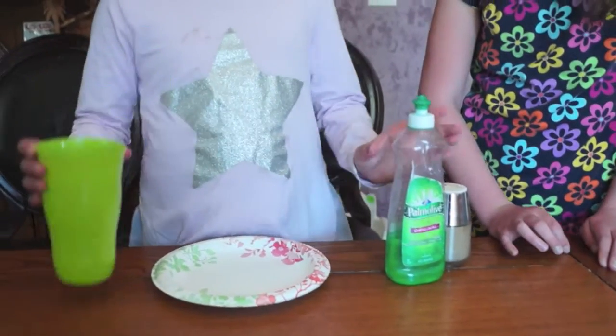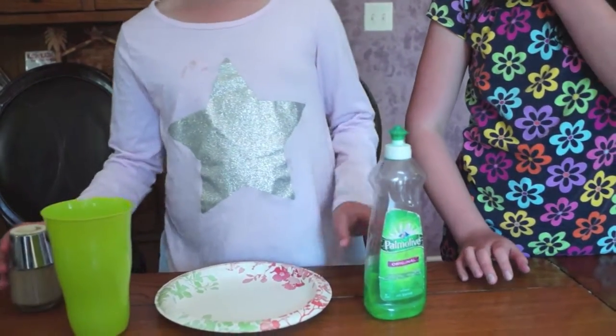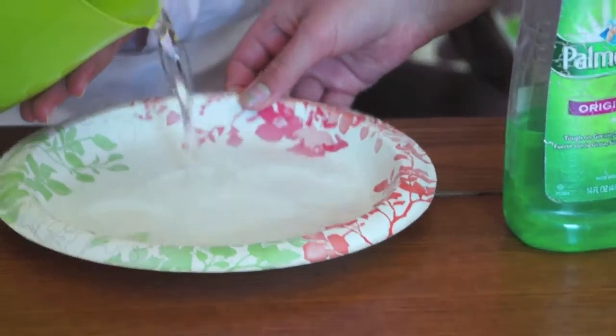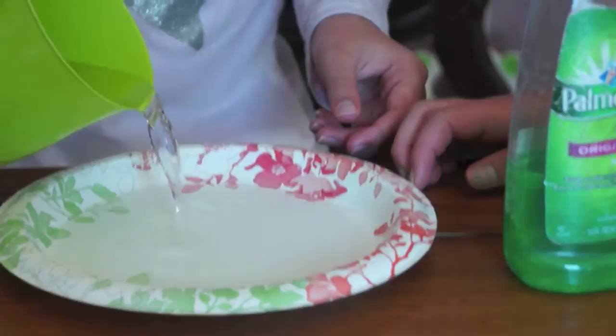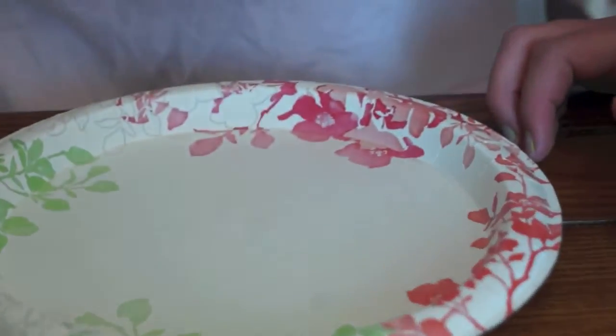So here I have a plate, a cup of water, soap, and pepper. First I'm going to pour some of the water into the plate so it covers the entire bottom. And then I'm going to put some pepper on it.